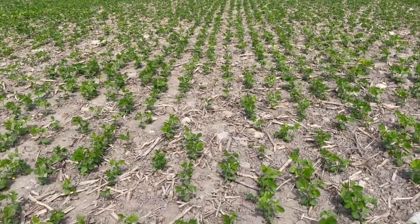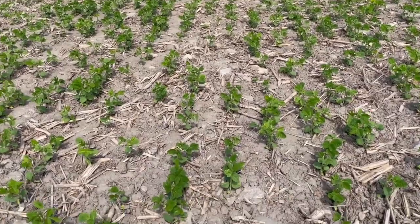First of all, how important is it to get that coverage — get the stem, get the leaf covered? On conventional soybeans, post-emerge options like Reflex require really good coverage. There's no systemic activity, so coverage is so important to knocking down ragweed and pigweed. Covering all the leaves and stems with the herbicide is crucial for a full kill.